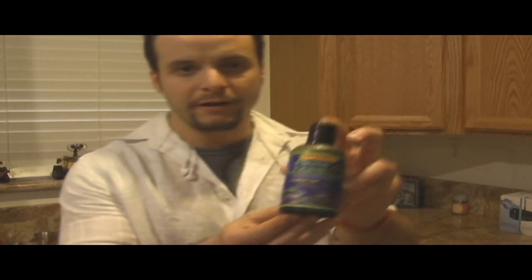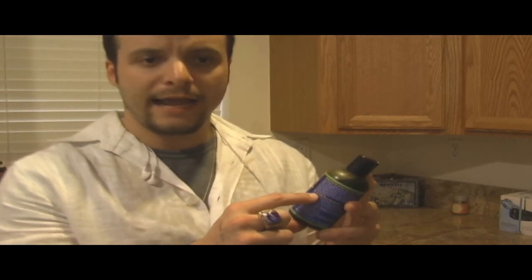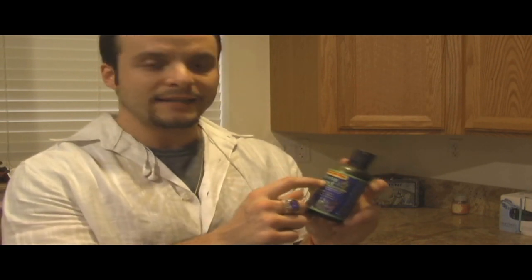What I'm using here is Reef Nutrition. This particular one is called Phyto Feast. Reef Nutrition seems to be amazing with the different things that they offer, and it's all live food — you have to keep this stuff refrigerated. You just read the directions and make sure that you're buying the right type of live food for the specific corals that you have.